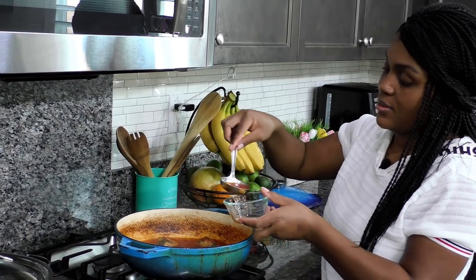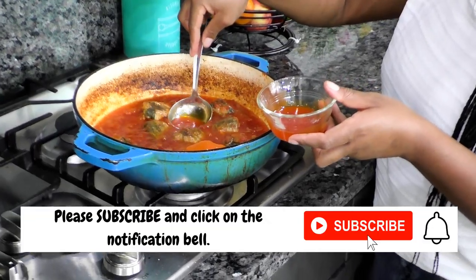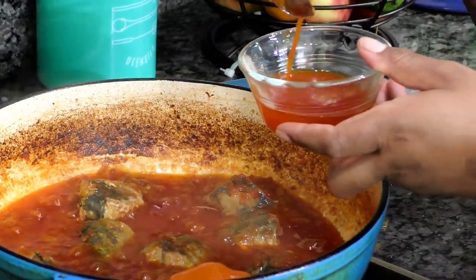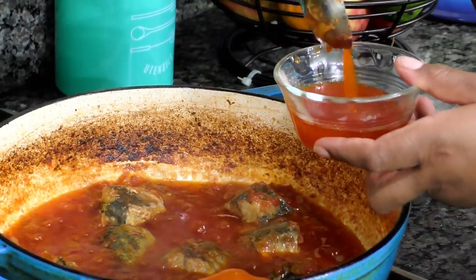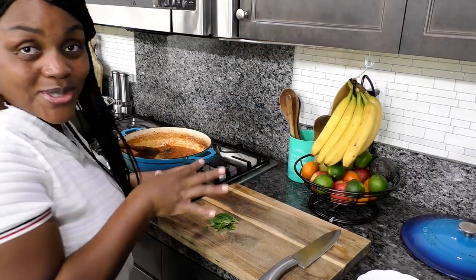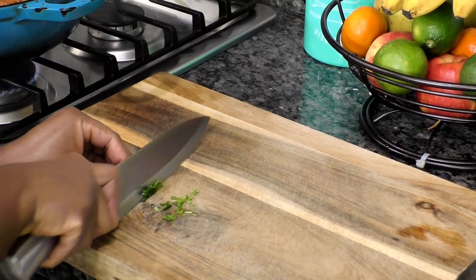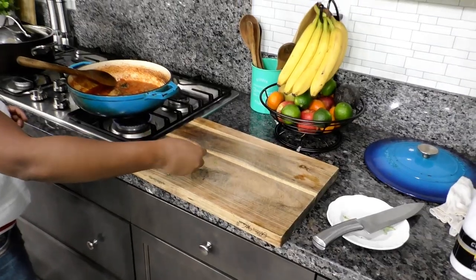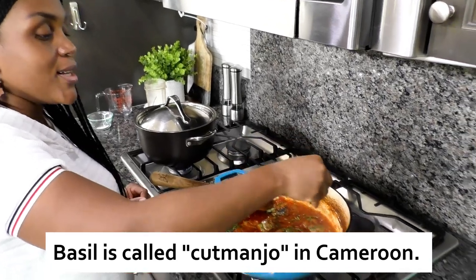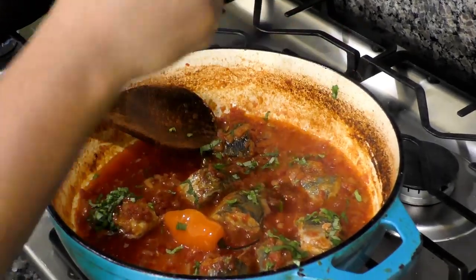I decided to go ahead and take out some of that oil. You might wonder what's the point of cooking with so much oil then skimming it out — it's because you need enough oil to really cook down those tomatoes. If the oil isn't enough, it's not going to give us the texture of tomatoes we are looking for. This is the basil that I reserved — I'm just going to chop it and sprinkle it over the stew. Our tomato fish stew is almost done. Basil and fish — they are a match made in heaven.